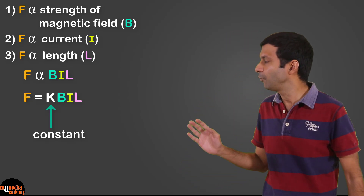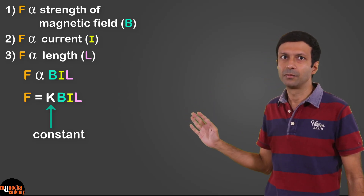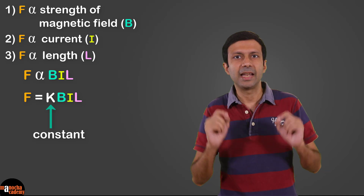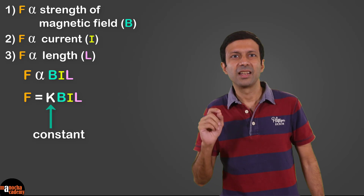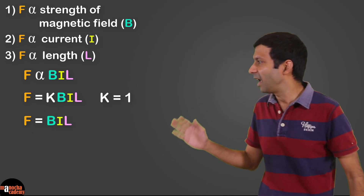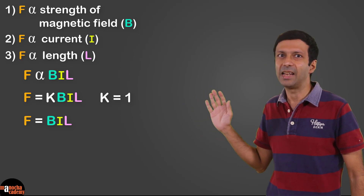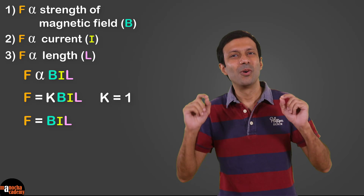So we get F = K × B·I·L. The value of constant K depends on the choice of units. In SI units, K equals one, so the formula becomes F = B·I·L — easy to remember as force equals bill.